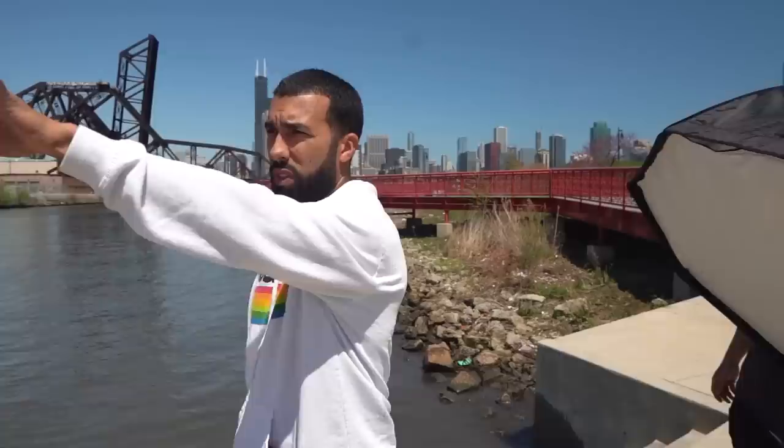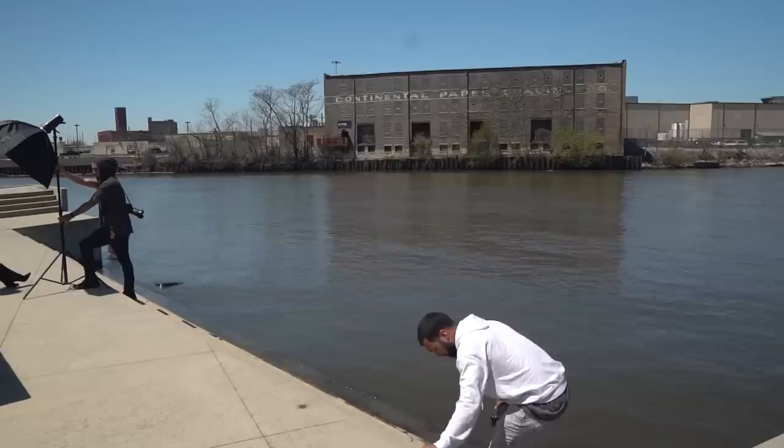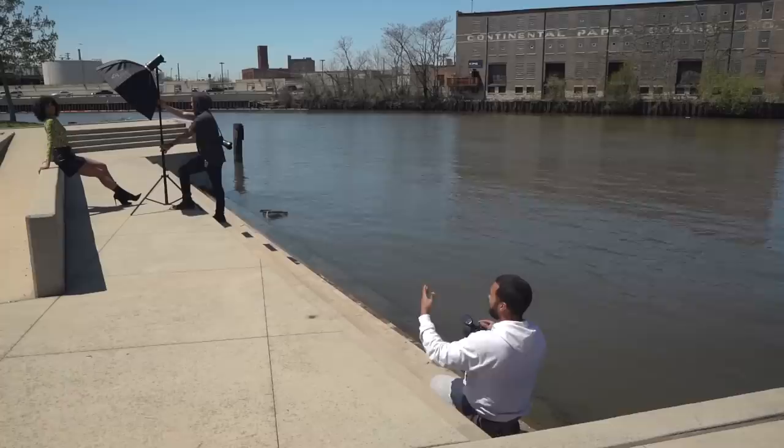Everything I'm doing is based on the position of the sun when you're shooting at this time of day. I might use this right here — that little scenery right there. Since I'm shooting with a 135mm I'm compressing the background, and that building with the bridge behind her will give me the urban feel that I want for my image.